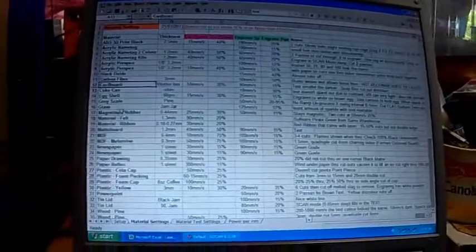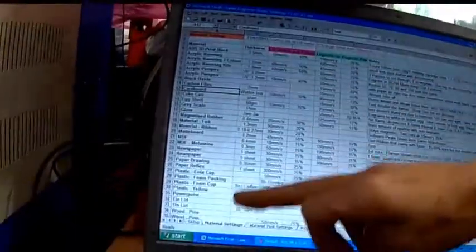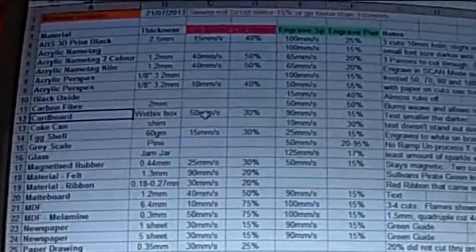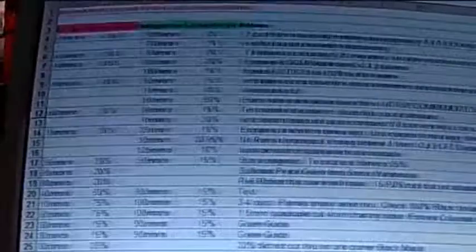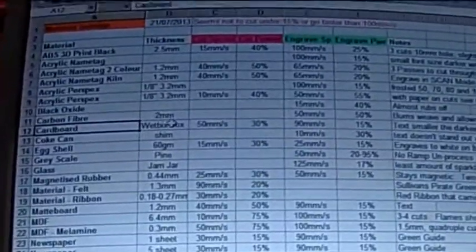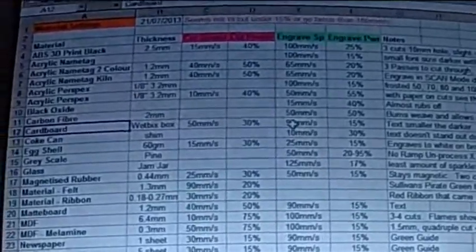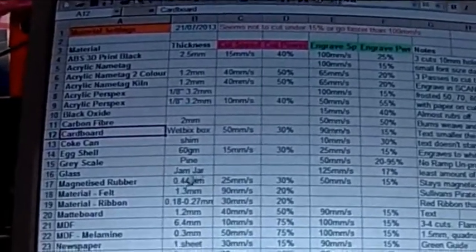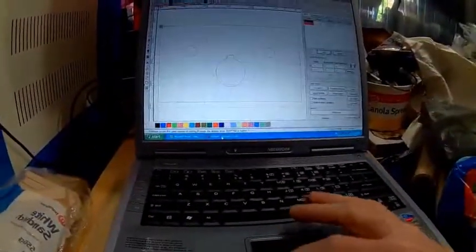Where did I get the power settings from? Once I've done all my tests, I put the results into a material settings list — the materials, thickness, cutting speed, cut power for engraving and cutting, and any particular notes. So for cardboard — I normally use a Weetabix box — it tells me to cut at 50 millimeters per second at 30%, and to engrave it at 90 millimeters per second at 15%. That's where these power settings come from.